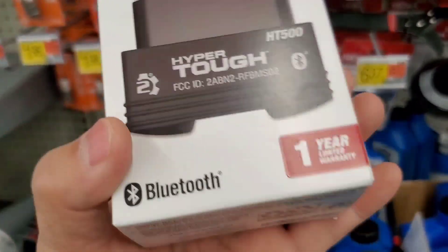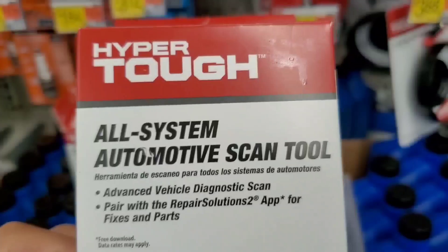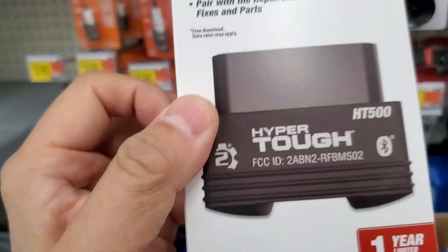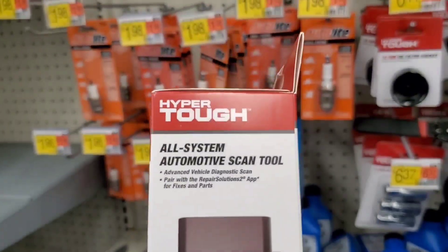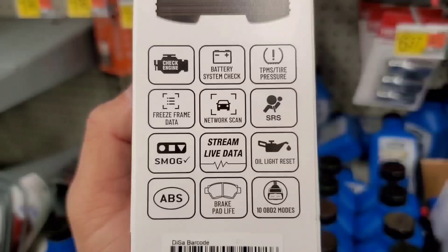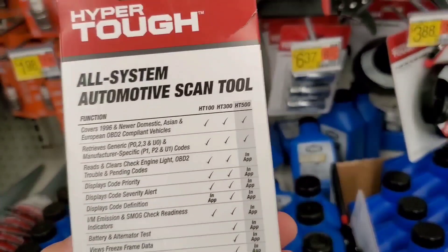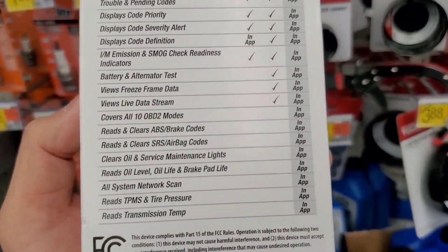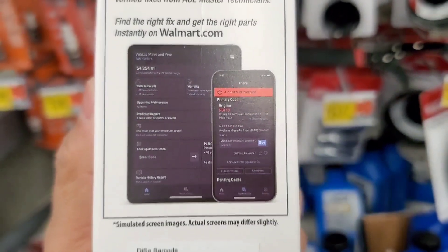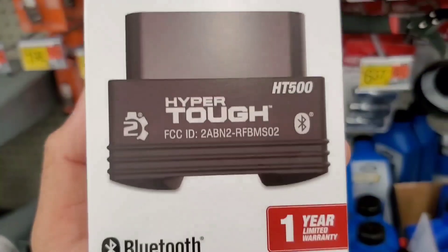As far as what it does: it checks OBD2 codes from the check engine light, it does a battery system check, TPMS for tire pressure — though I'm not sure if it reprograms or just reads — freeze frame data, network scan, and as you can see it covers airbags and may reset them. It also streams live data and does an oil light reset. The first scan showed a bunch of codes, but a lot of those were probably just pending codes already in the system.